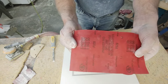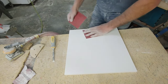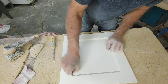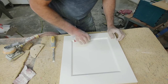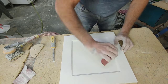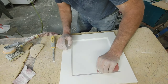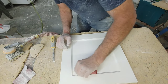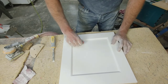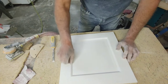So I've got 320 grit sandpaper here. I always break my sheets into four because I find it easiest to work with a piece about this size. I get into that line right at the inside of that 45. This is the most thankless thing you can do — finishing. The only time somebody says anything is if it's bad. Otherwise, this is just what you have to do.